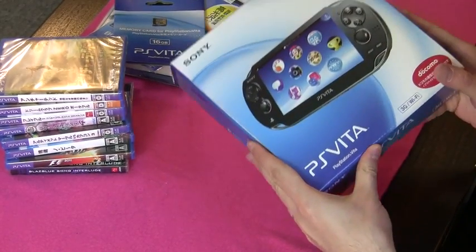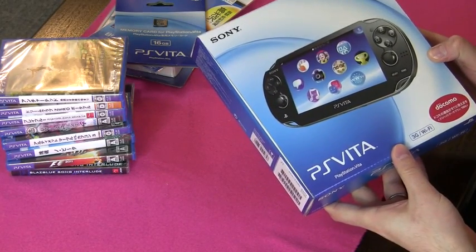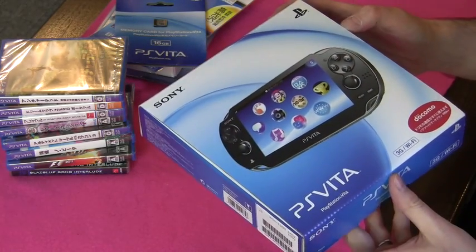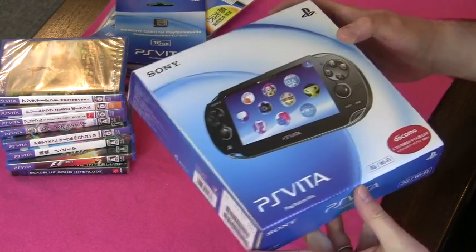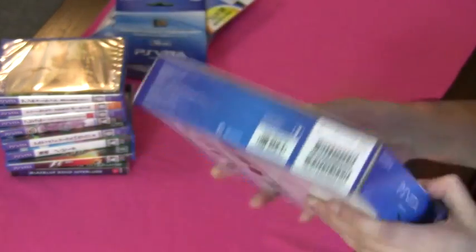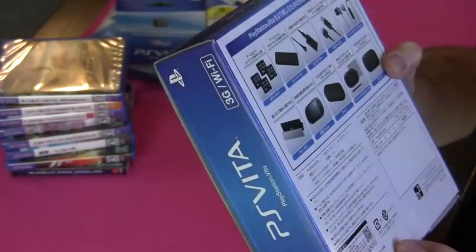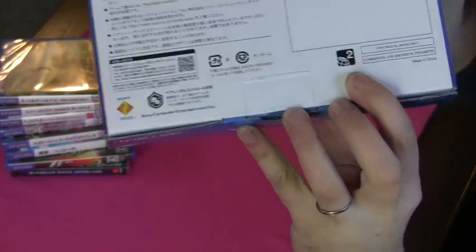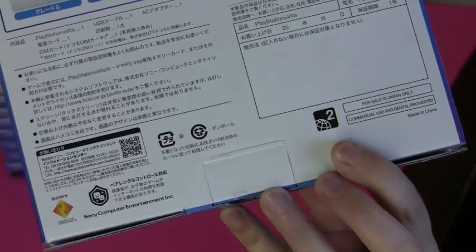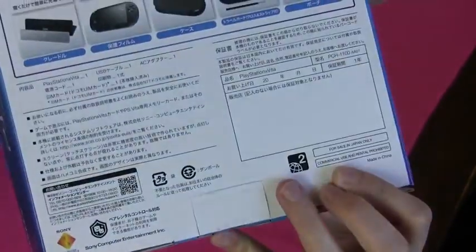I've got here a PS Vita. It's a 3G Wi-Fi model, and I'm going to unbox it. You can see that's the box — it's quite small, smaller than I thought it might be. It says on here whether you've got a 3G or just a Wi-Fi model. On the back it's got a list of accessories, and it says down here that it's Region 2. It's supposed to be a Region 3 console, so I guess we'll find out later what that means. It says 'For sale in Japan only. Made in China.'